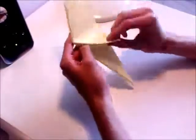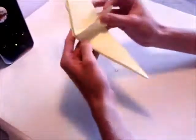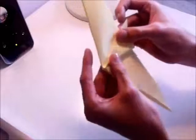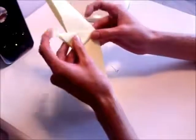Now what you want to do - with this side you've got this one flap left on this side. You want to take it and fold it up to one of the previous fold lines you made there. And then you want to do exactly the same on the other side.